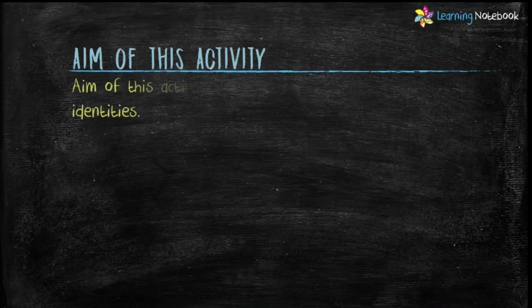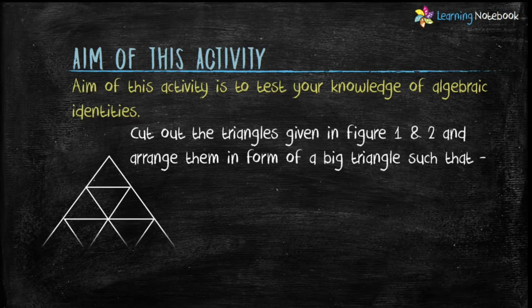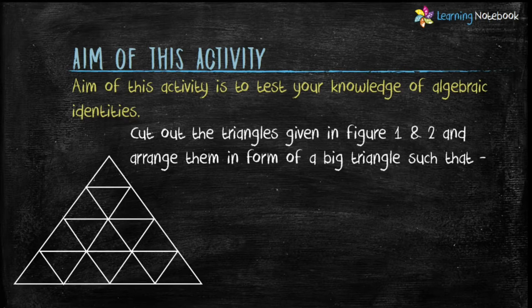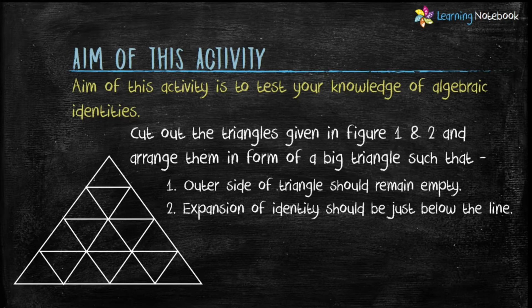Students, let's see the aim of this activity. The aim is to test your knowledge of algebraic identities. To do this activity, cut out the triangles given in Figure 1 and 2 and arrange them in the form of a big triangle, such that: number one, the outer side of the triangle should remain empty, and number two, the expansion of the identity should be just below the line. Note that identities are repeated more than one time and all the triangles are isosceles triangles.